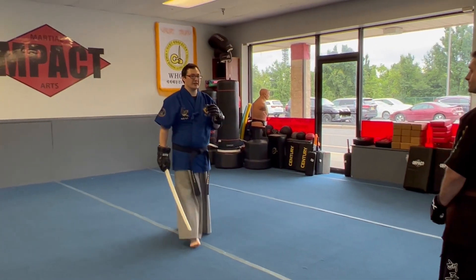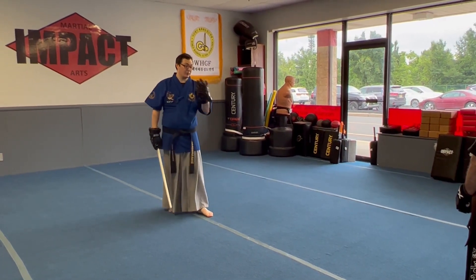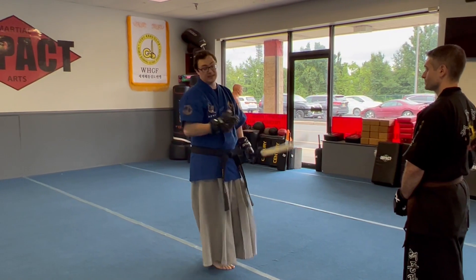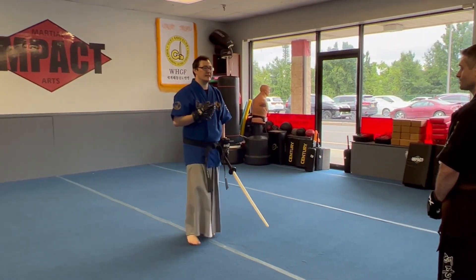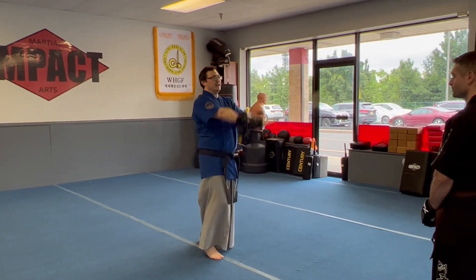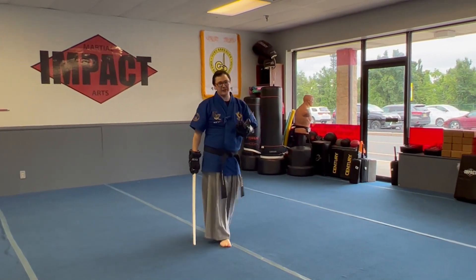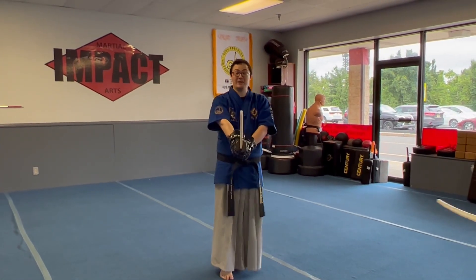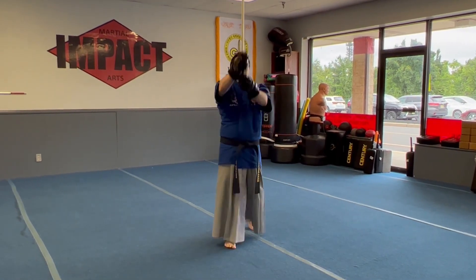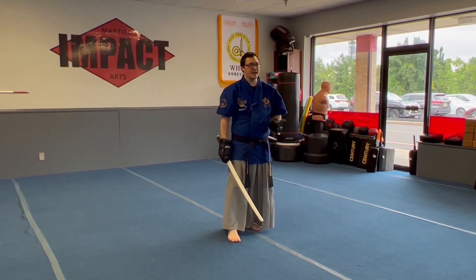The trade-off with center cuts is that while landing one means they're dead, it is also the easiest thing to see coming. You really see that giant swing back. Even if you're hiding it with a step, it's very easy to see it coming.